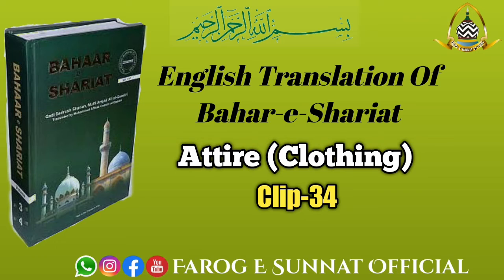If lace was attached to a topi, or if a brocade or a light brocade lace was attached to a turban, and it is less than four fingers in width, it is permissible; otherwise it is not.